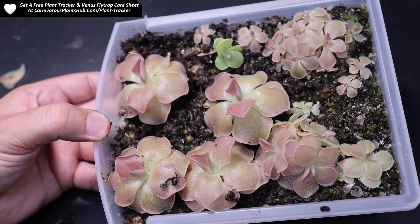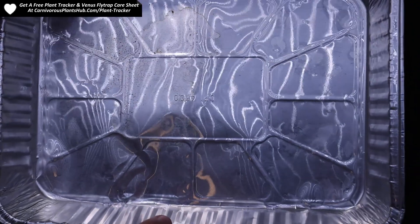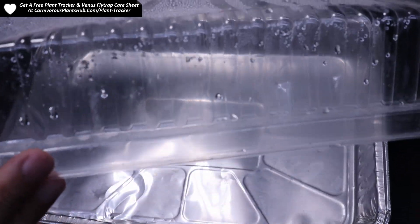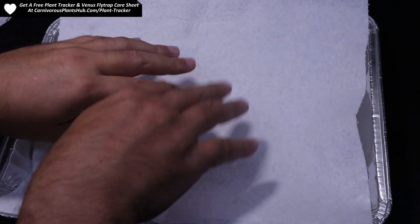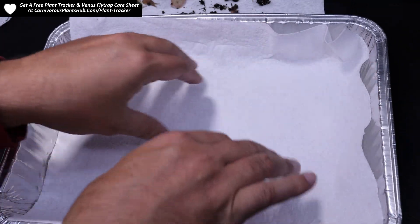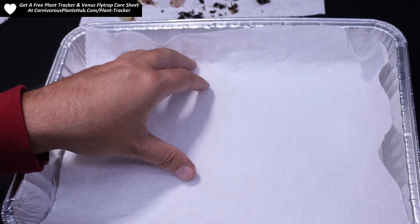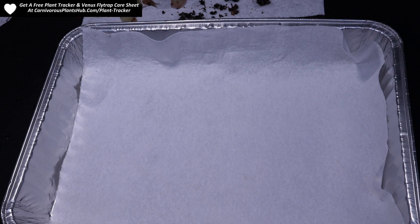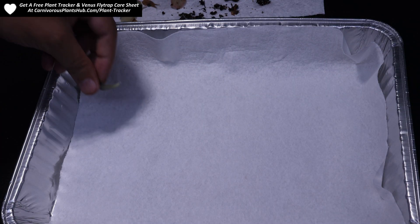I'll go ahead and stop pulling from a videoing perspective, though I might pull more in a little bit. I'm going to show you how I put these on my tray and get them set up and ready to go for propagation. What I have here is just an aluminum tray from the dollar store or Walmart — something super simple that has a lid so I can keep some humidity in there. I like the see-through ones so I can keep an eye on them. I'm going to line this with a paper towel — something like this — because the paper towel absorbs water really well.